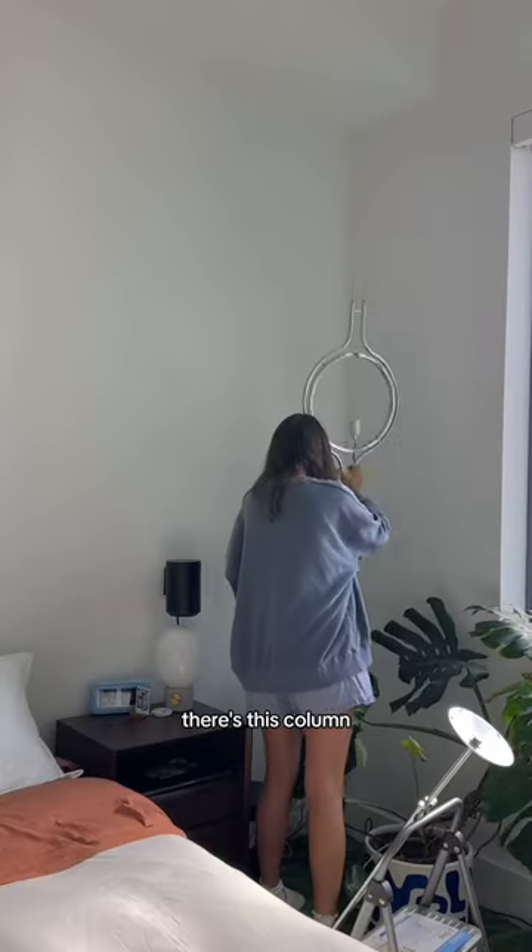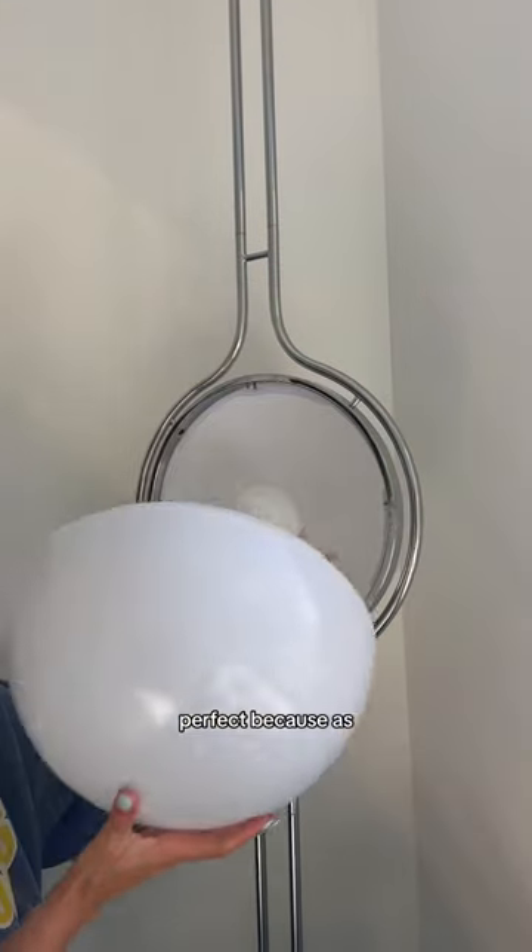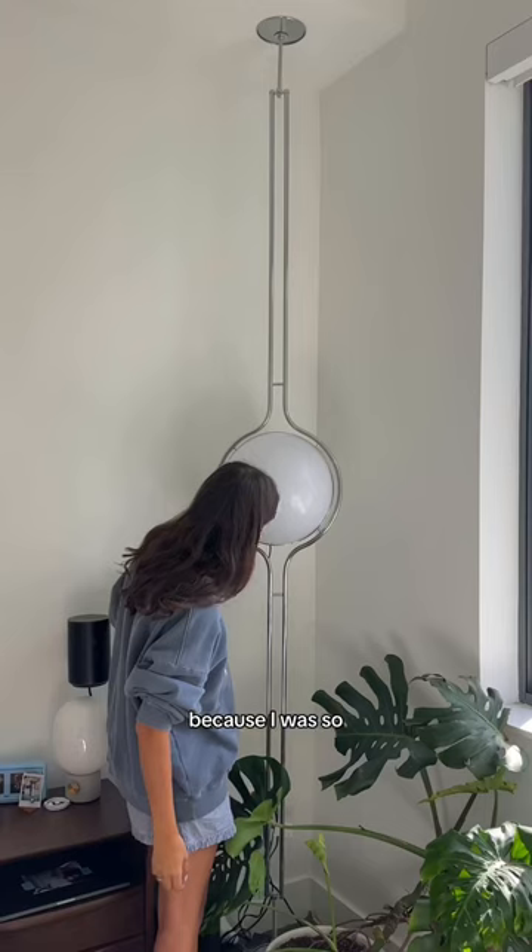But then I remembered that in his bedroom there's a column that makes the ceiling lower, so this was actually perfect. As soon as I got the light up I was so relieved, because I was so scared that his ceilings were going to be way too tall.